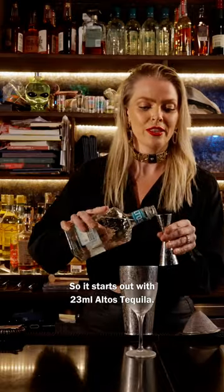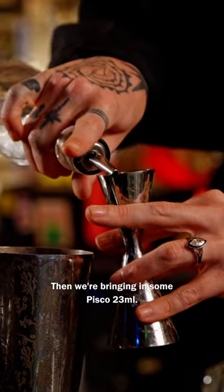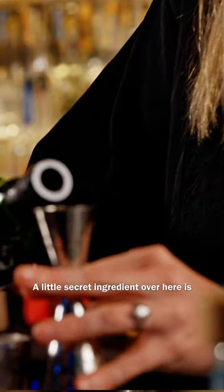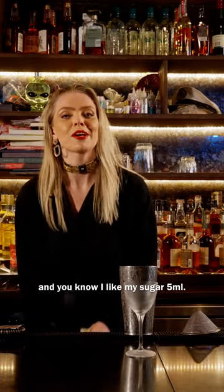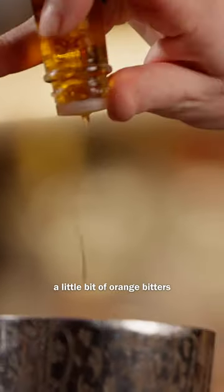It starts out with 23 ml Altos Tequila. Then we're bringing in some Pisco, 23 ml. Going back in and pumping up that fruit is banana — 8 ml of banana liqueur. The little secret ingredient is some peated scotch, 5 ml. Fresh lemon citrus, 23 ml. And you know I like my sugar, 5 ml. Little bit of orange bitters.